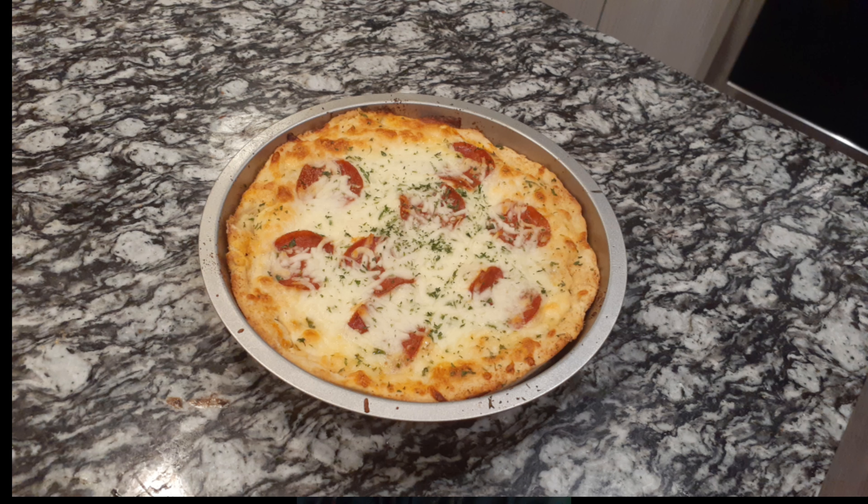I even made it again a couple times with a garlic butter crust with a little parsley on it, and that really gave it some spark — I'll even post a picture right here. Overall, solid recipe, 8.7 out of 10. Definitely would recommend — only about seven ingredients, you guys can make it anywhere.